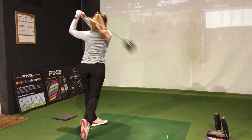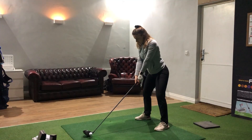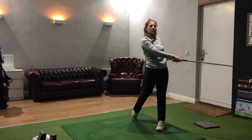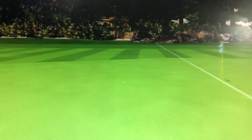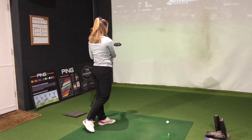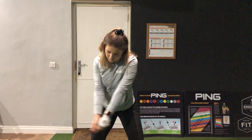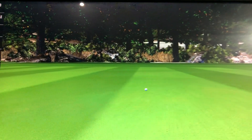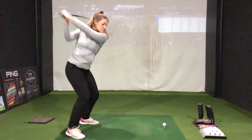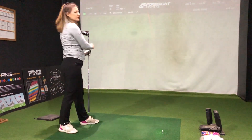I hit that a bit toe-y, but to be honest the flight was still pretty good. I can definitely feel that the overall setup here is a bit stiffer than what I'm used to in my gamer. That felt nice.